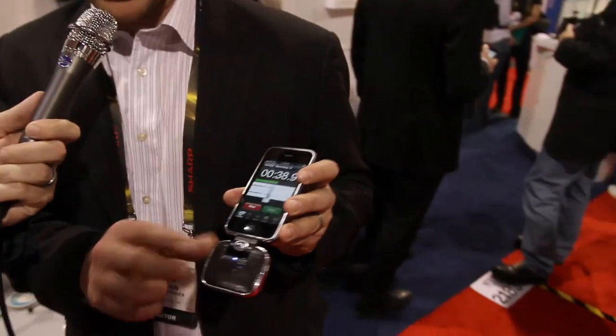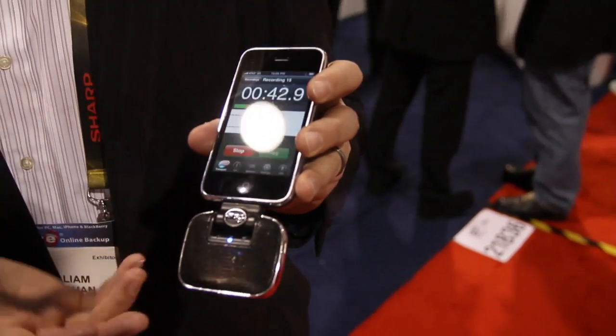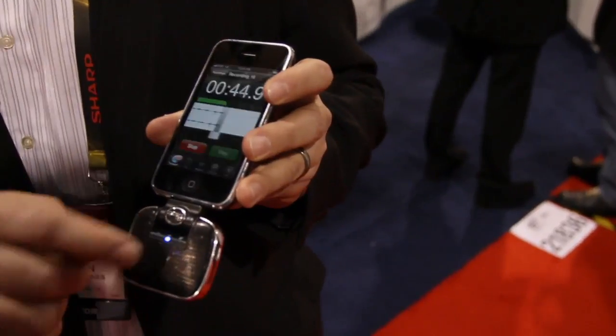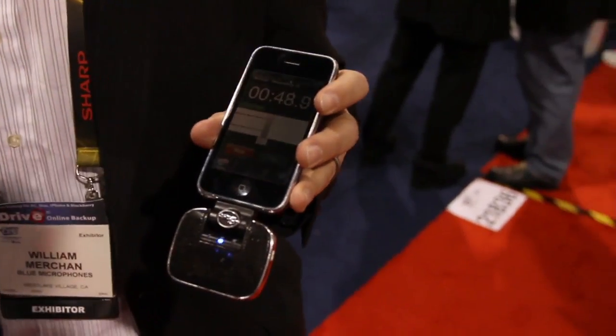We have three different gain settings. The first one we call student mode — if you're in the back of a lecture hall, you use that and it'll boost the sound. And then the third setting is for when you're at a concert with loud music playing, and it'll give you a great quality recording out of that.